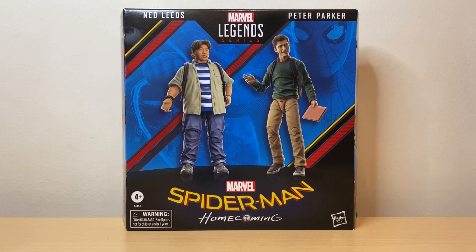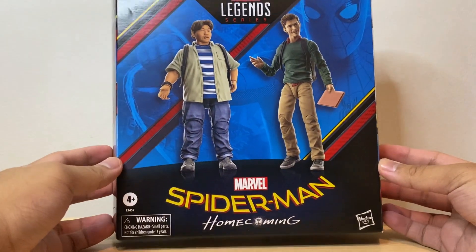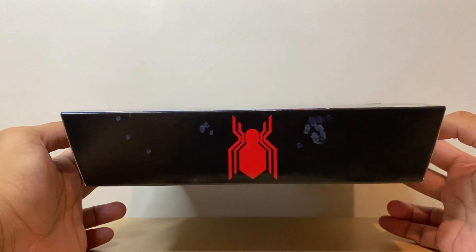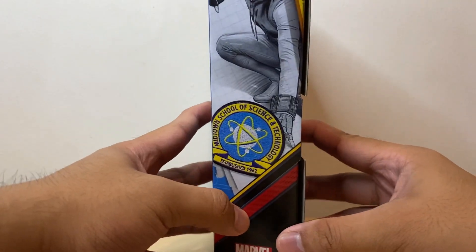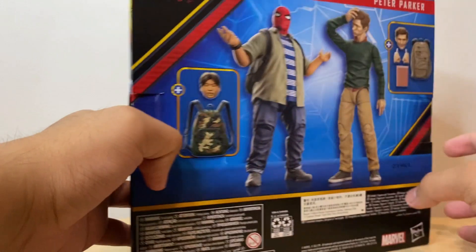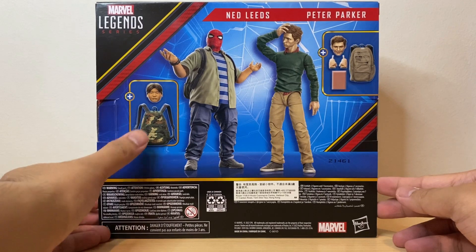This 2-pack comes in the new windowless packaging as part of Hasbro's attempts to be eco-friendly, but like with the Amazing Fantasy Spider-Man, I am not a fan of this new packaging. At the front, we get some nice artwork of the two figures. At the top, we get the old Spider logo for Tom Holland's Spidey in the MCU. On the sides, we get digital renders of the figures and artwork of the Spider-Man Homemade Suit, plus a logo of Midtown's School of Science and Technology. At the back, we don't get any bio for either character, which is a bit of a bummer, but we do get more artwork and the accessories they come with.